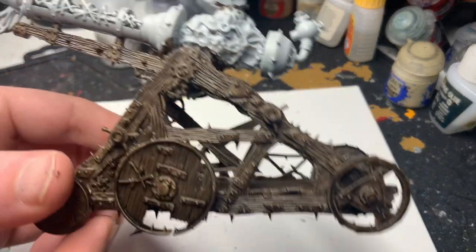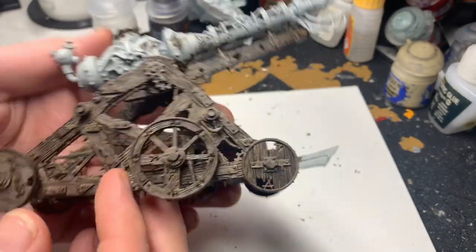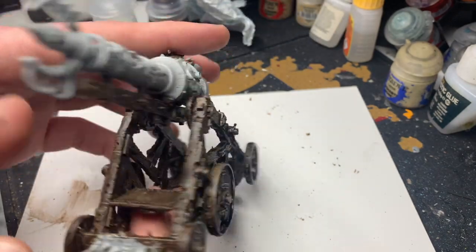You could leave your miniature or terrain like that because it looks like wood. But we're going to take it a little step further just to brighten it up a bit and give it a bit of oomph.